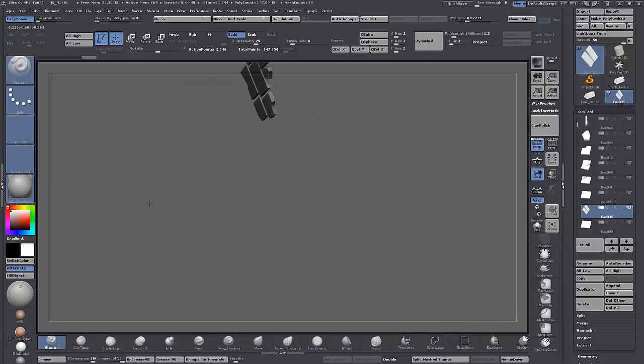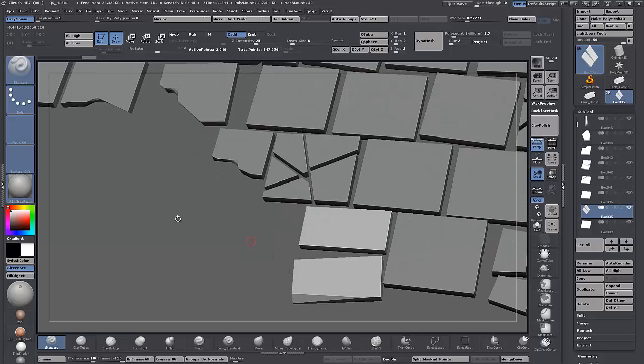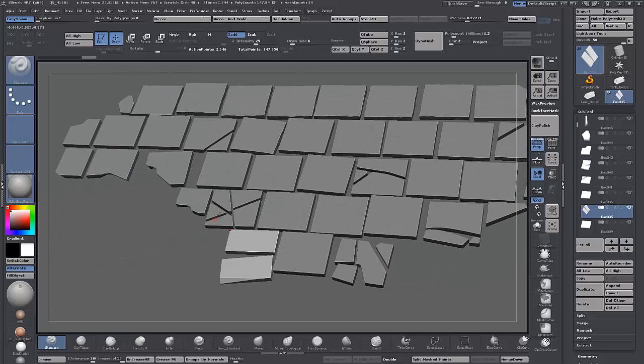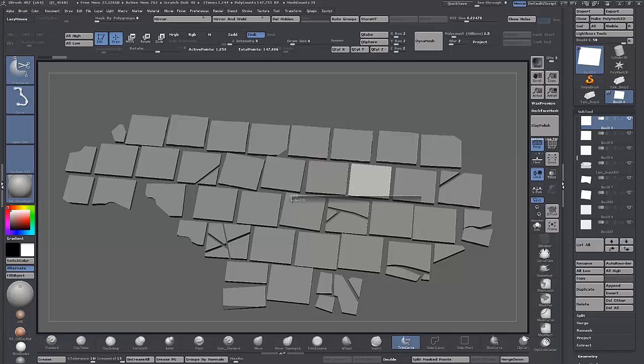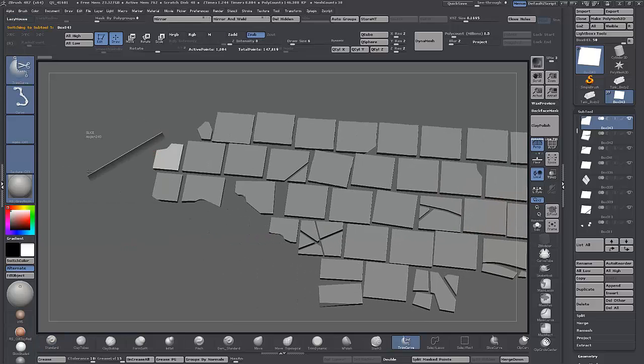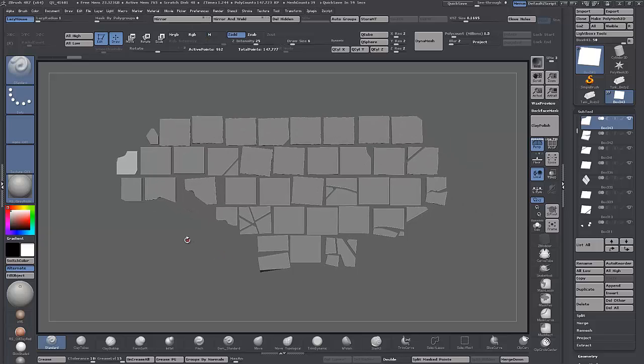I'm going to be doing a lot of that sort of work with Trim brushes, Trim Dynamic, and Trim Smooth. This is only the start of the damaging process — do as much or as little as you want, then come in and do a lot of sculpting: turn all these into DynaMeshes and do a nice bit of sculpting to damage them up further. You get the idea — I'll leave it at that.